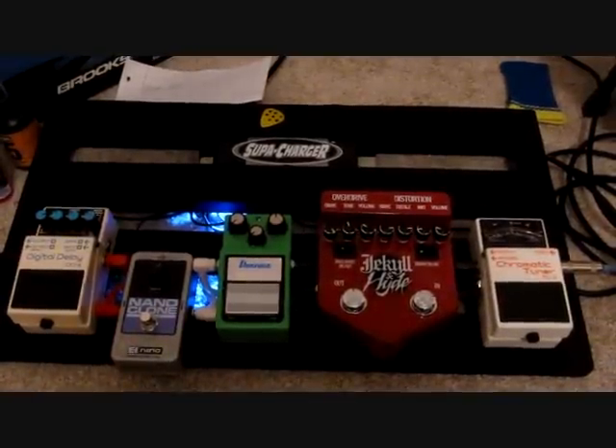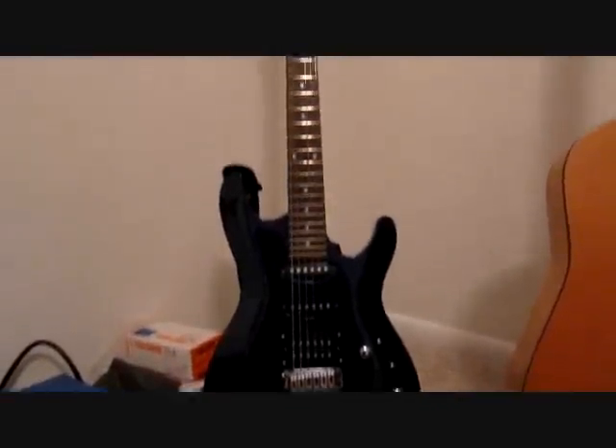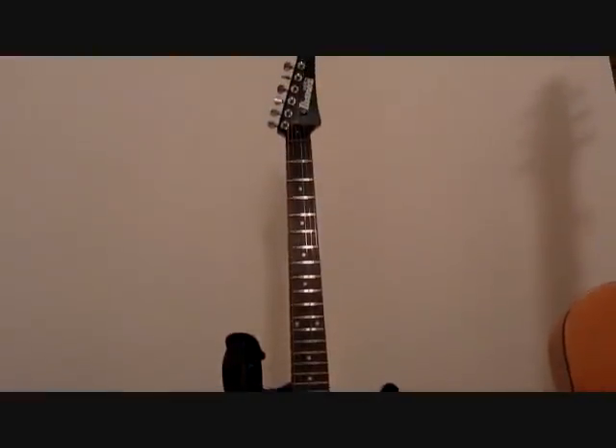Hey guys, my name is Eric and I just thought I'd show you my pedal board. So first of all, I'm playing an Ibanez. It's nothing special but it gets the job done.